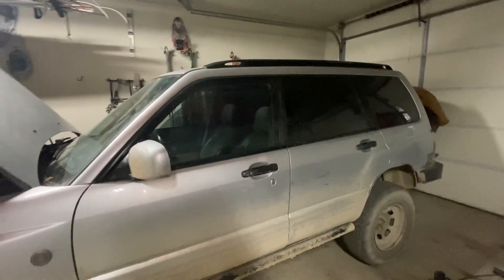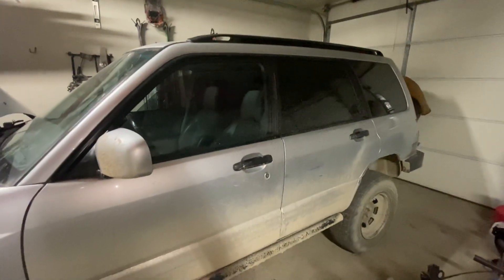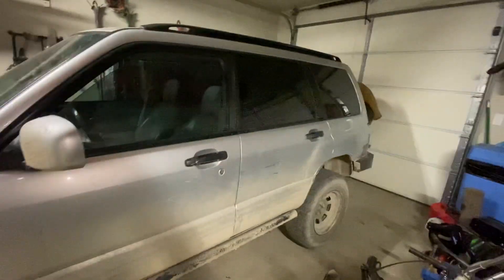Quick video here on how to wire up a center diff lock switch and not get any lights on your dash. It's probably the most simple way I've seen.